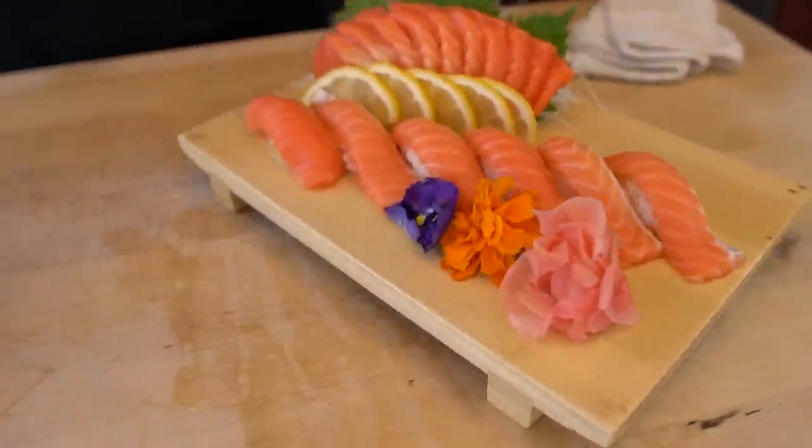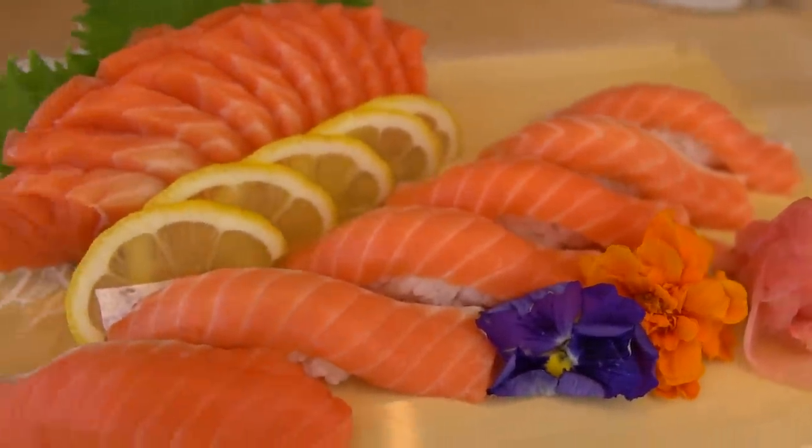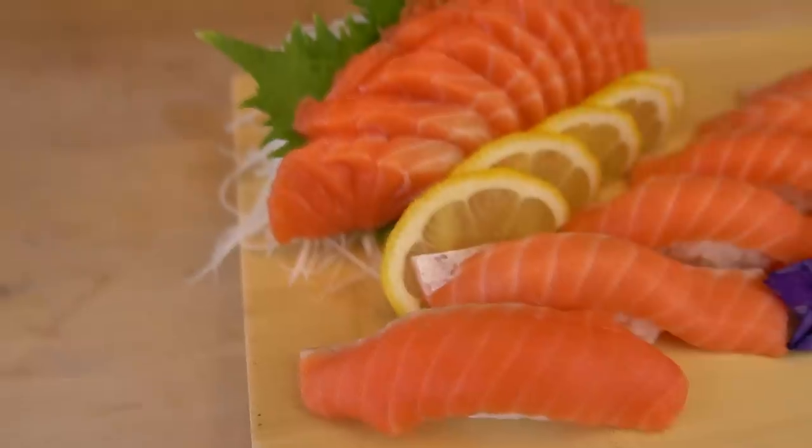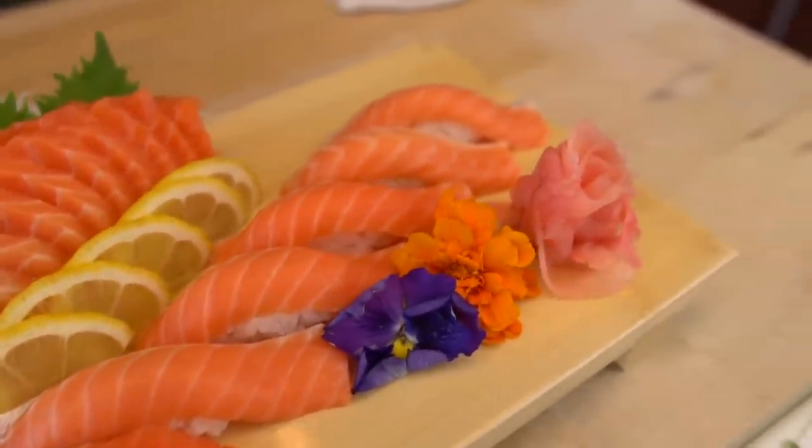So simple, Hiro. So simple. So beautiful and so delicious. Can I try this? New Zealand salmon. Wow.